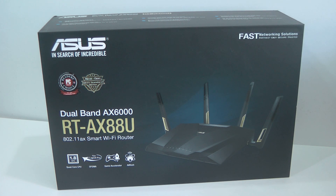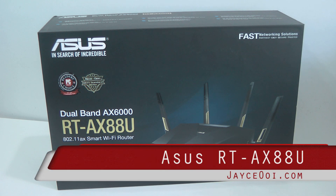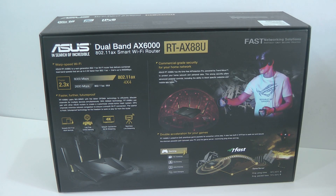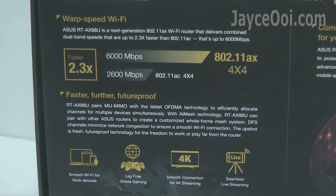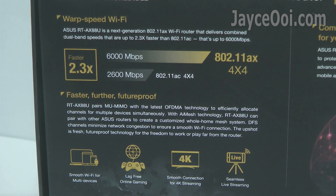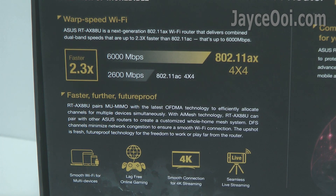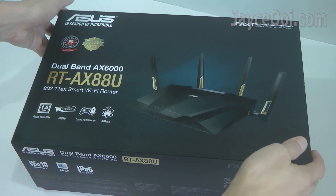Hey guys, meet Wi-Fi 6 802.11ax router – ASUS RT-AX88U. It is loaded with OFDMA and MIMO technology. Comes with 4 antennas and 8 LAN ports. Ultra-fast Wi-Fi speed up to 6000 Mbps — 2.3x faster than the previous Wi-Fi 5 AC standard. Wait no more and let's unbox it.